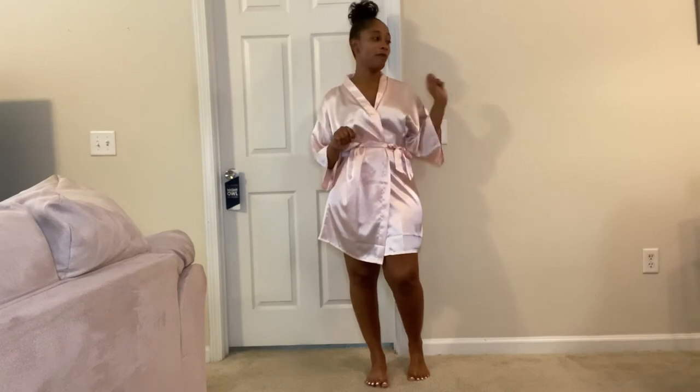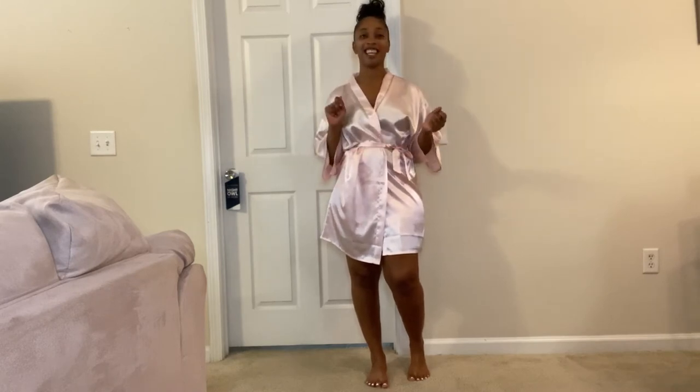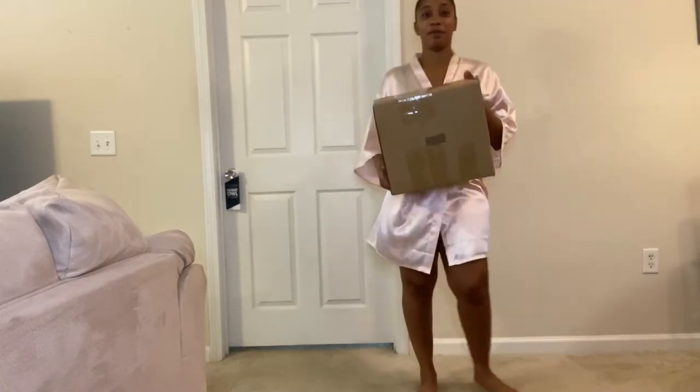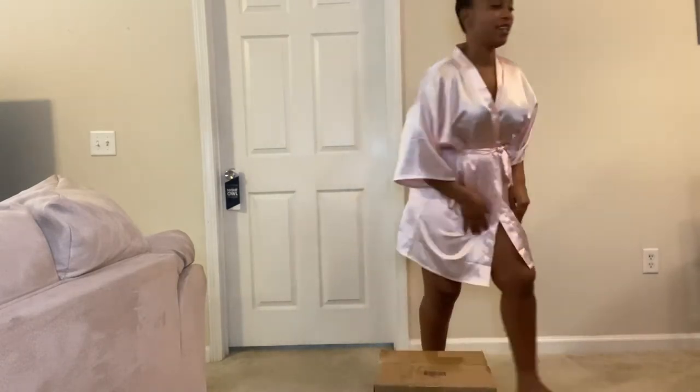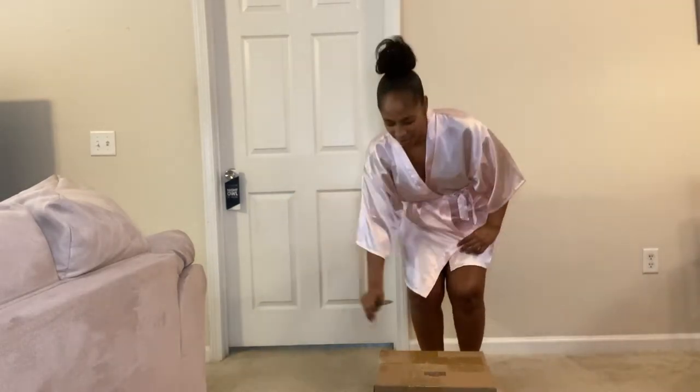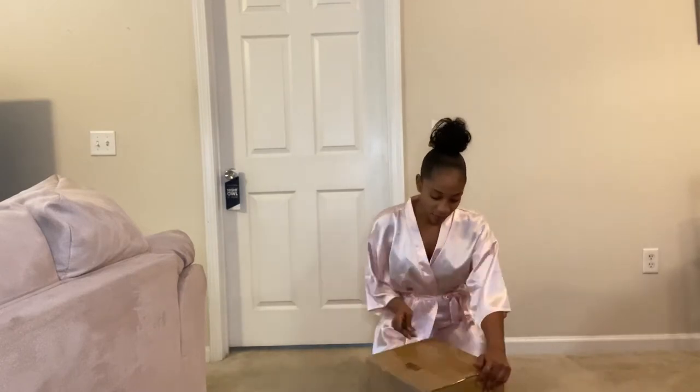Hi guys, so I finally got the rest of my Shein stuff, so I'm going to see what's inside and then we're going to do our Shein haul after that. So let's go into the box and see what's in there. This is the box, I also got like a little bag as well. Am I dark? Oh, you can see me — I don't know why I look so dark.